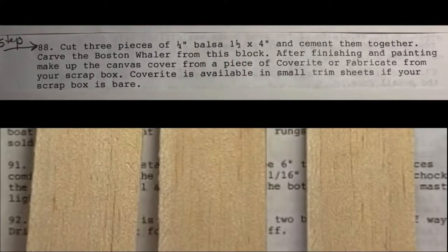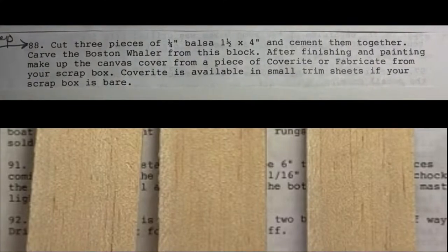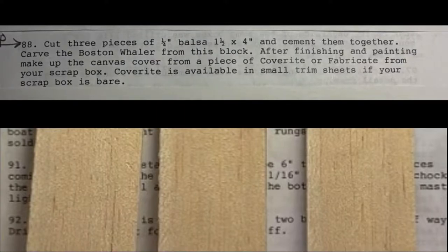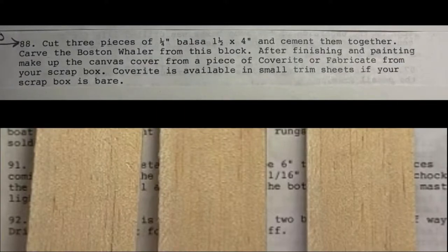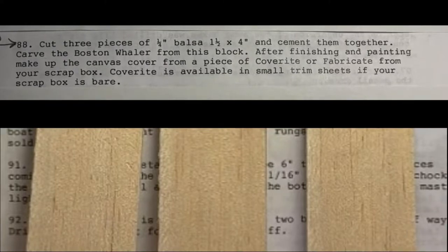Step 88: cut three pieces of one-quarter inch balsa, one and a half inches by four inches, and cement them together. Carve the Boston Whaler from this block. After finishing and painting, make up the canvas cover from a piece of coverite or fabric from your scrap box.